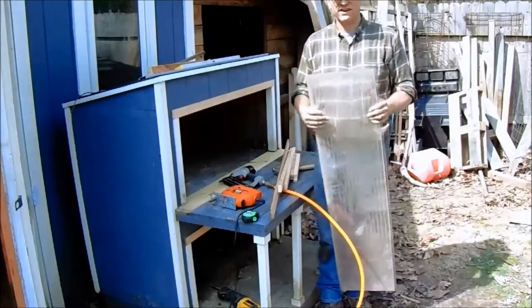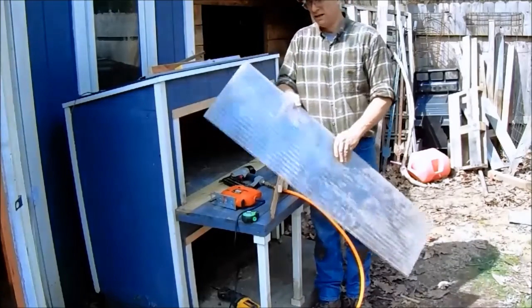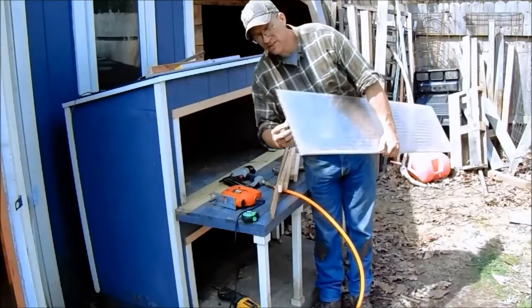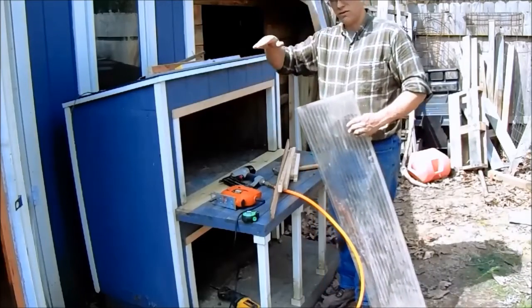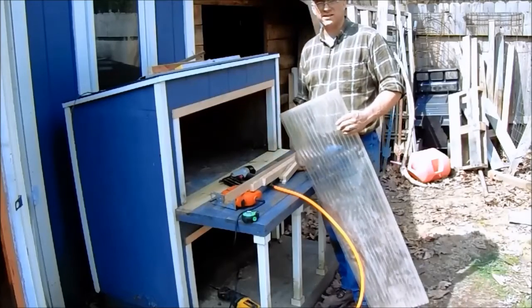What I found for the pergola or the roof over the top of the front here is this piece of polycarbonate paneling. This is the same stuff they use to make the walls of greenhouses with. So I'm going to put that out over the top of here. I've got the pieces cut to make the frame for it.